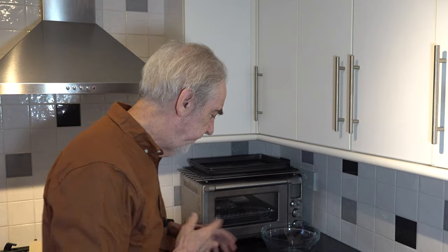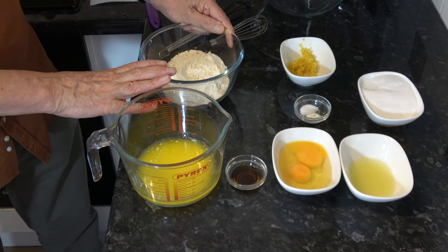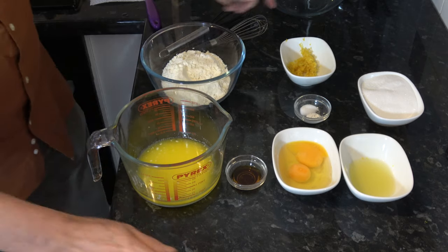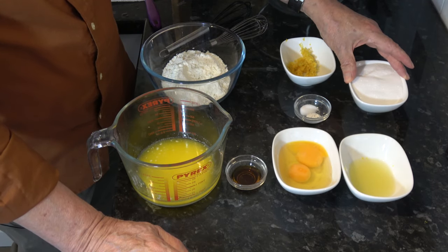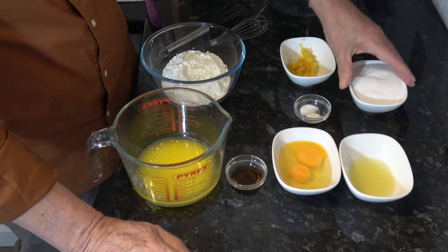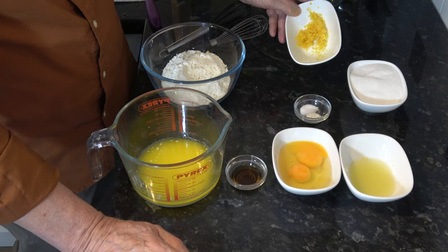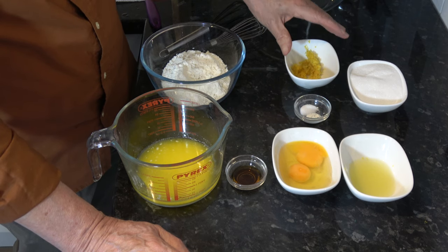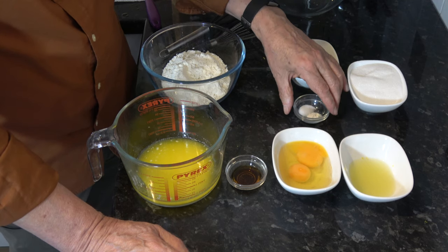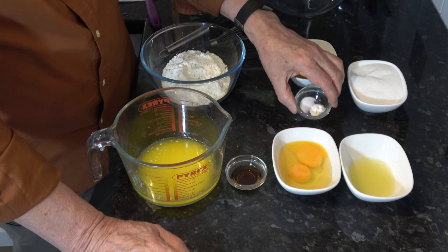The ingredients are 142 grams, which is one cup of plain flour; 150 grams, which is three quarters of a cup of sugar — I'm using caster sugar but granulated is okay; a tablespoon of lemon zest, which is actually the zest of two lemons the size I can buy; a quarter of a teaspoon of salt; and a quarter of a teaspoon of baking powder.